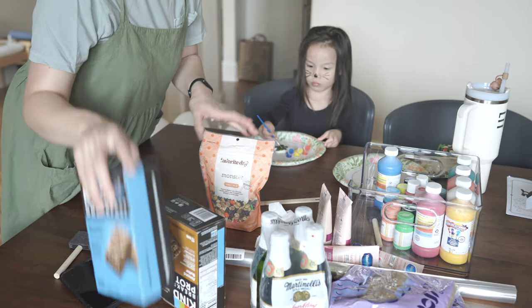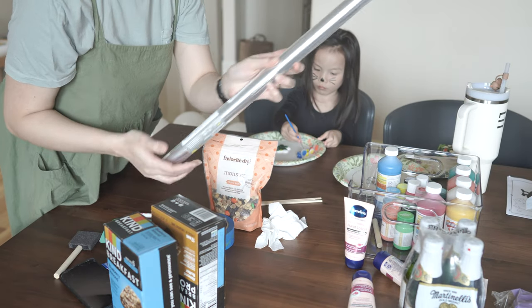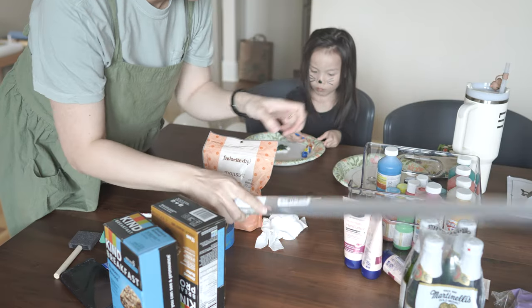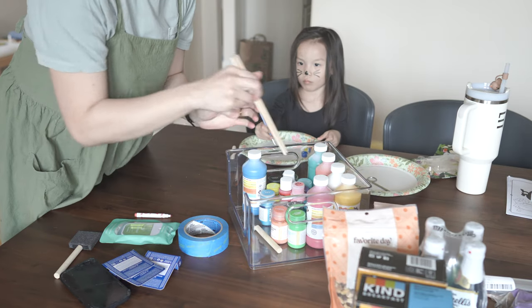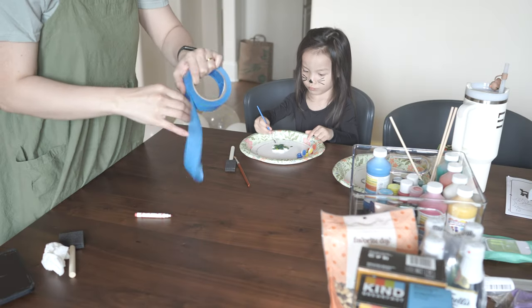These are the snacks I got for the teachers. Two of them said they liked almonds so I got some almond breakfast bars, and one said they liked trail mix so here we are. To wrap everything I got a tube of clear cellophane, and we have some sticks to help hold the balloons up. I have my craft paint out — just getting everything ready.